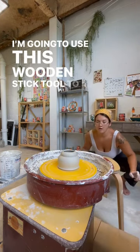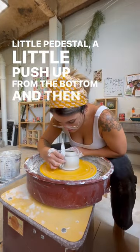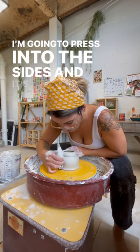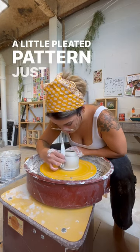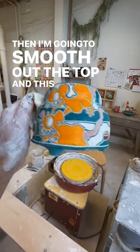I'm going to use this wooden stick tool to give myself a little pedestal, a little push up from the bottom. Then this right angle tool I'm going to press into the sides to create a little pleated pattern just for a little bit of flair. Then I'm going to smooth out the top, and this is the final piece.